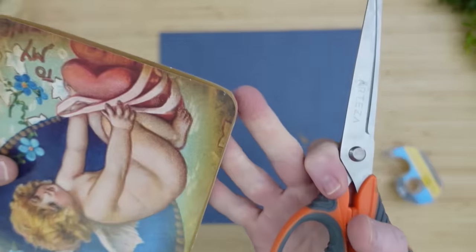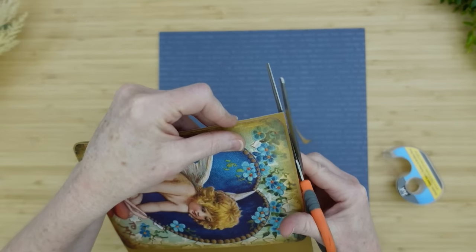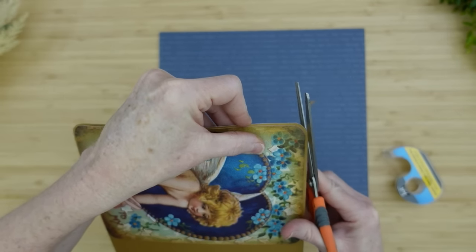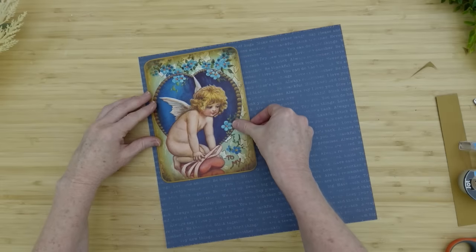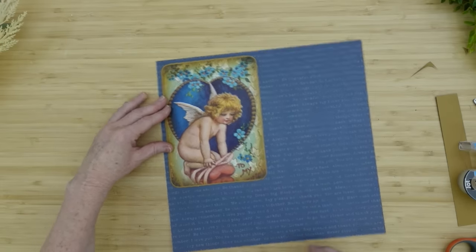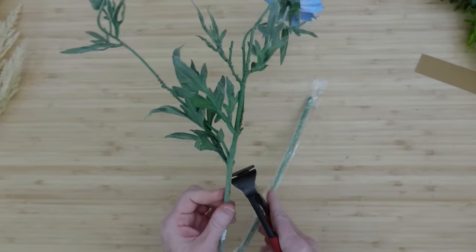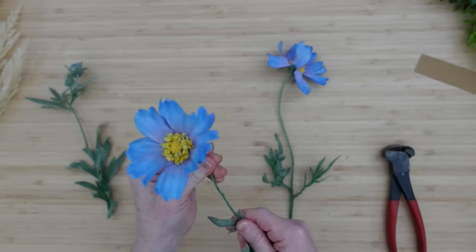If you have a corner rounder you can clamp it and snap the edges. I don't have one anymore — I donated most of that stuff from my scrapbook days. So I'm just going to go with it. It doesn't have to be perfect. I'm going to offset it with the blue in the background. I need these floral pieces to be in shorter, more manageable pieces to use in a wreath — I cut these in half, actually.